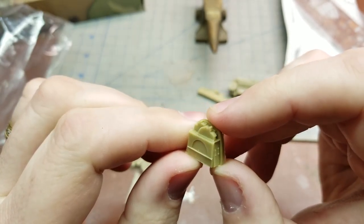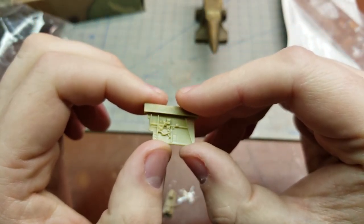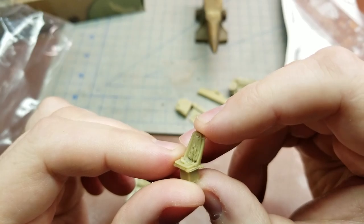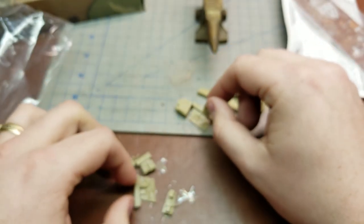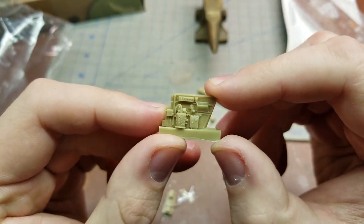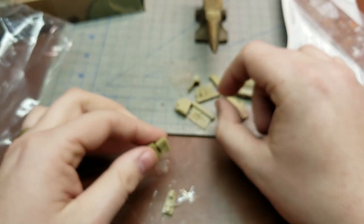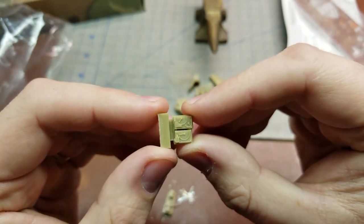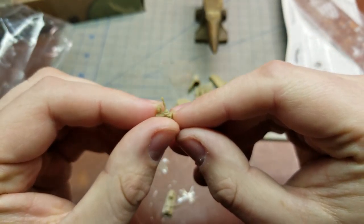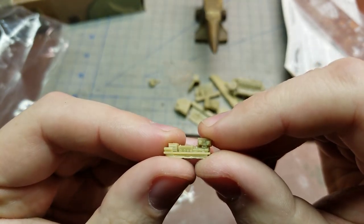There's the internal radio compartment and our internal components. We have our pilot seat with molded-in seat belts. We have our other sidewall here, the front parts for the engine, a couple of radio pieces, a control stick, and a couple of other little bits of radio equipment.